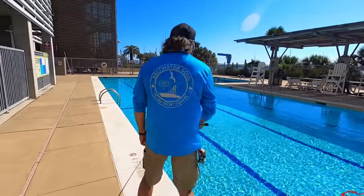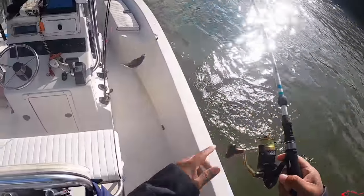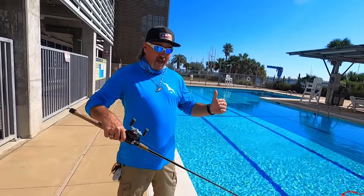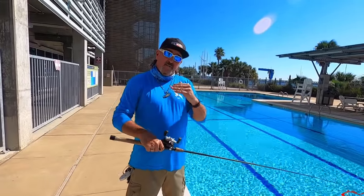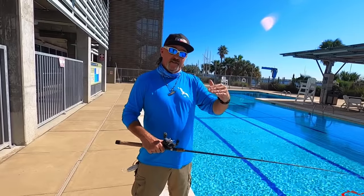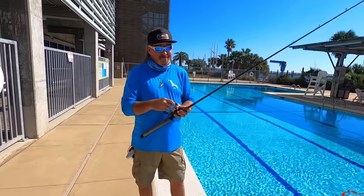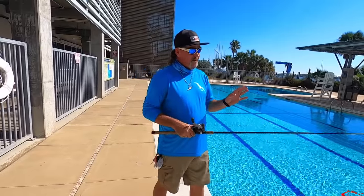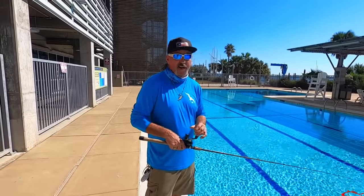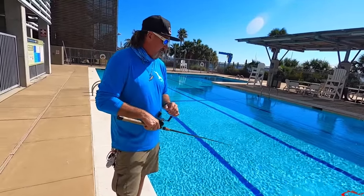I catch fish right next to the boat regularly. There's also a thing called anchor fish — flounder really like bumping up against stuff. If you're anchored up in sand during the migration, your anchor is really good structure for them. They'll bump their head right up against that anchor. About every 30 minutes I'll flip over to the anchor, work it a little bit, and I've gotten a lot of fish off the anchor. I know it sounds weird but there's a few guys that know what that is.